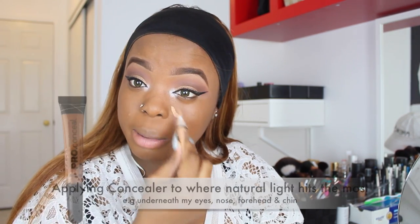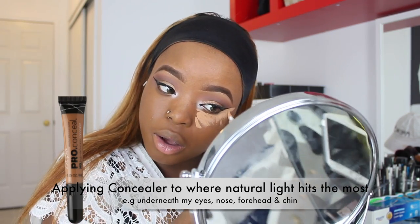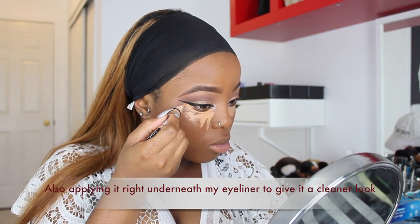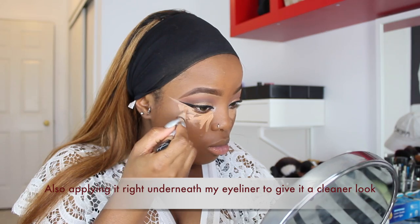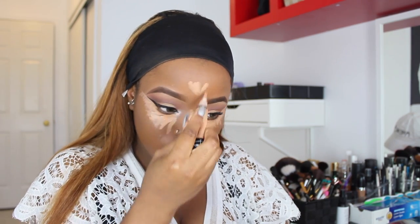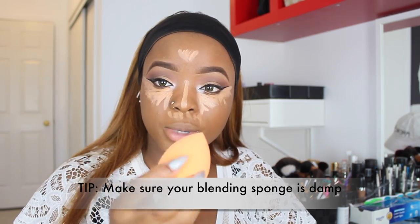To highlight my face I'm going to use the same concealer — the Ella Girl Pro concealer in the shade Warm Honey — applying it underneath my eyes, my nose, my forehead, my chin, and above my lips to make those areas look more enhanced. I'm also using the concealer to clean up my eyeshadow and wings. Using my Real Techniques beauty sponge, which I got from Walmart for about $15, I'll blend everything out.